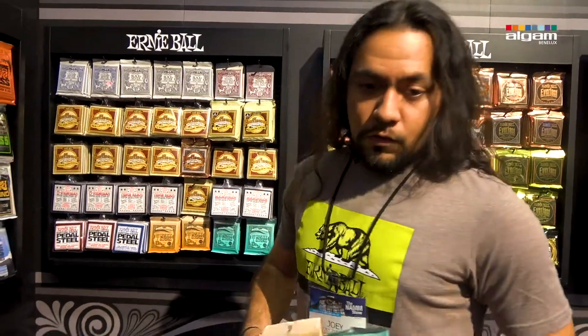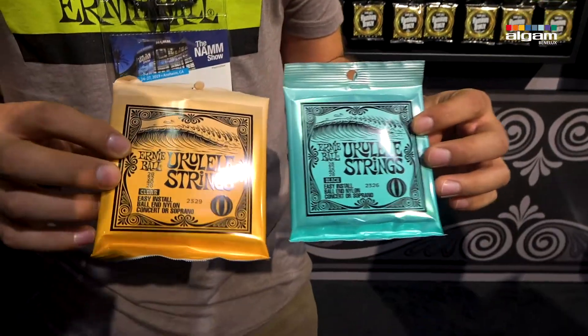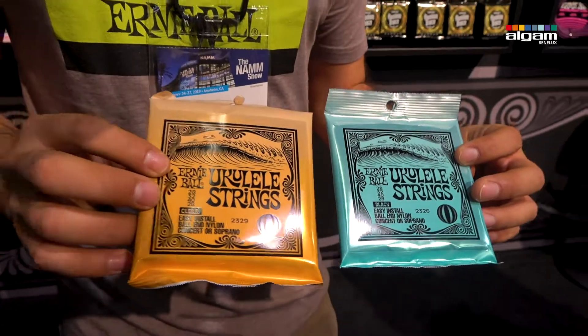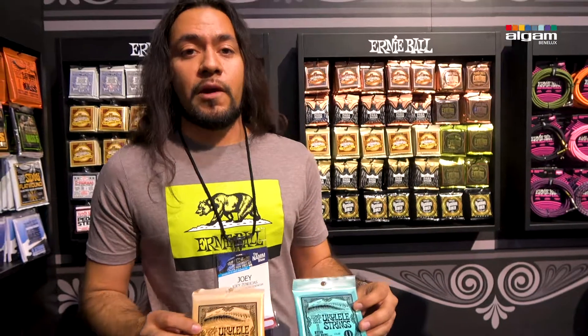This year we're also putting out some ukulele string sets. We offer them in clear and black, and they feature ball ends, so they work for both concert and soprano ukuleles. They can also work for certain tenors.